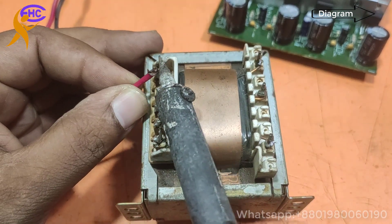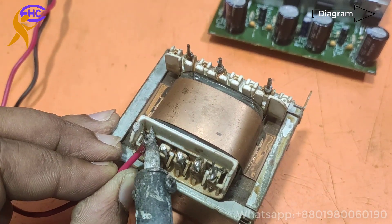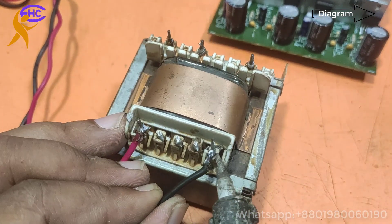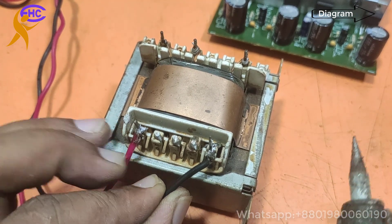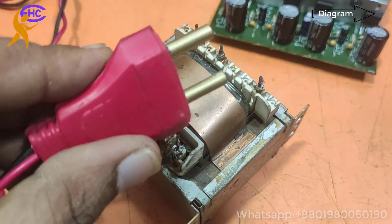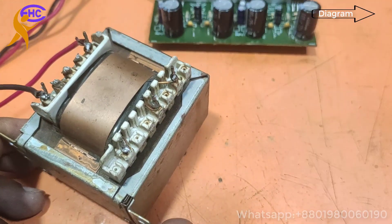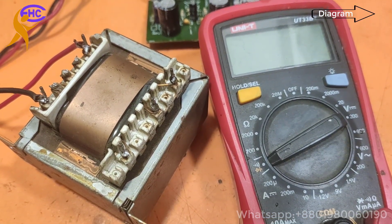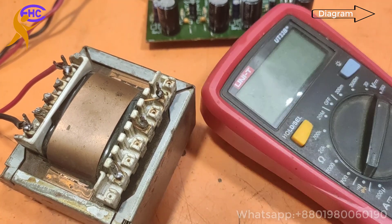Now I am going to use this transformer to make the voltage for this amplifier. I am connecting the AC voltage — AC to 20V — to the primary. Now let's check the secondary voltage — I am going to check the AC output voltage.